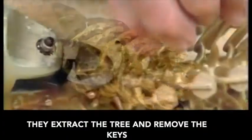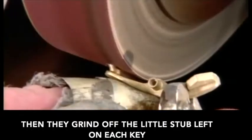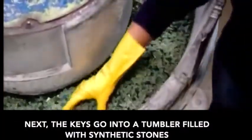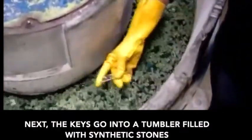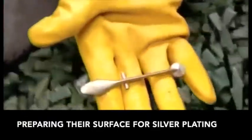They extract the tree and remove the keys. Then they grind off the little stub left on each key. Next, the keys go into a tumbler filled with synthetic stones. The stones polish the keys, preparing their surface for silver plating.